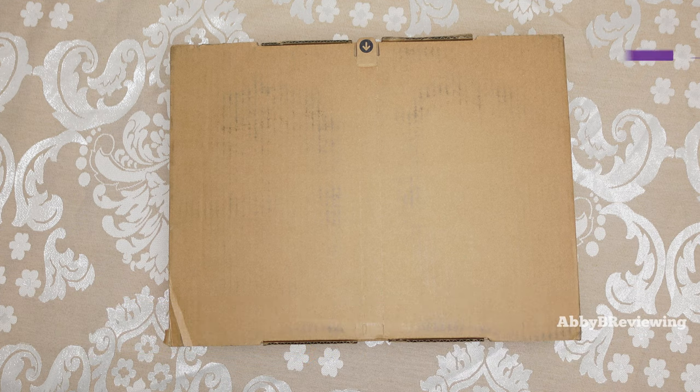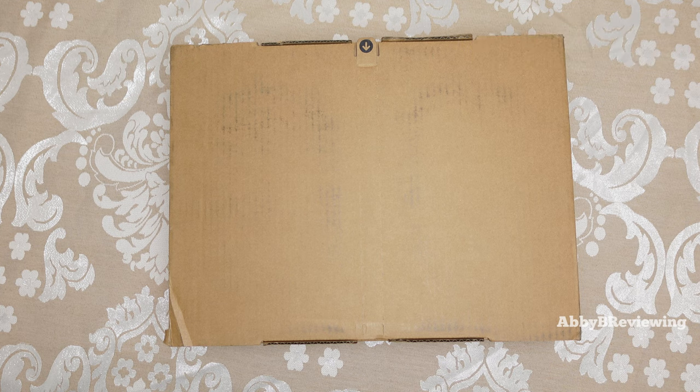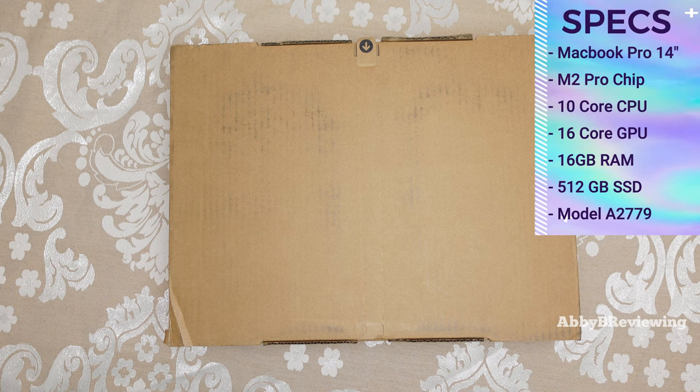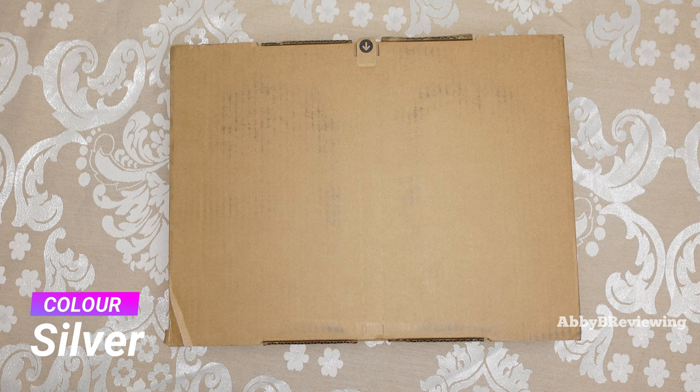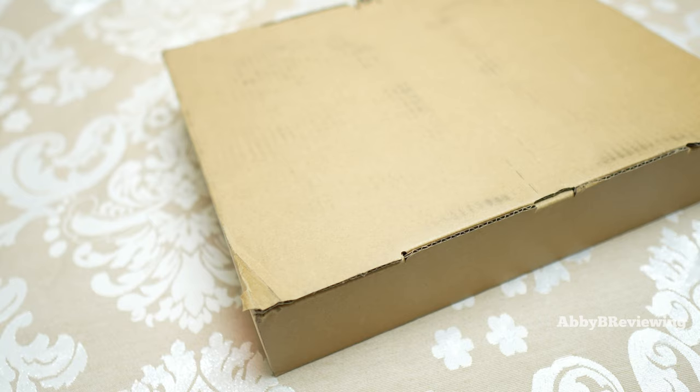So I have the MacBook Pro M2 Pro 14 inch, and I have the version here that comes with a 10 core CPU, 16 core GPU, and 16 gigabytes of RAM. I do have this in the color silver. Apple's been phasing out the M2 Pro, and I figured it was best to buy it from Apple because you get the standard one-year warranty that you would get if you bought a new MacBook. I think that's fantastic.